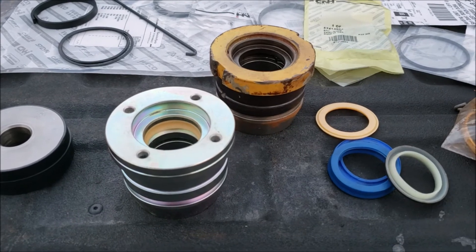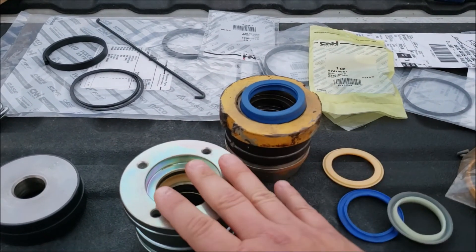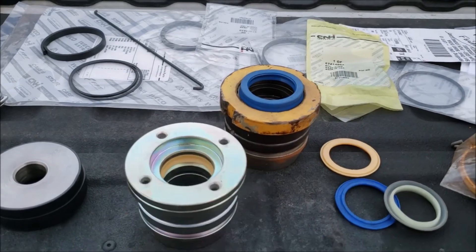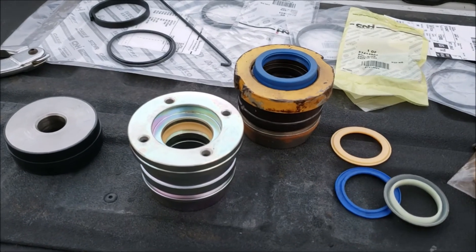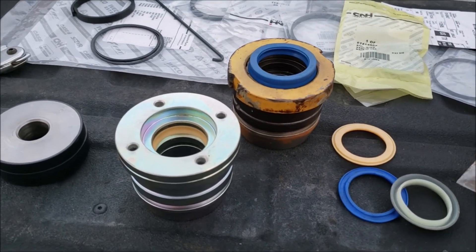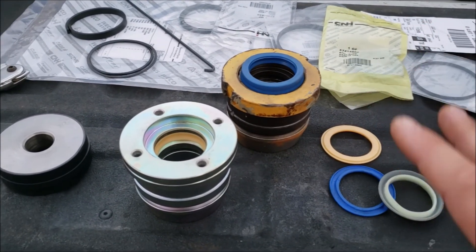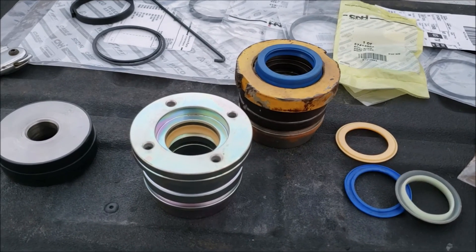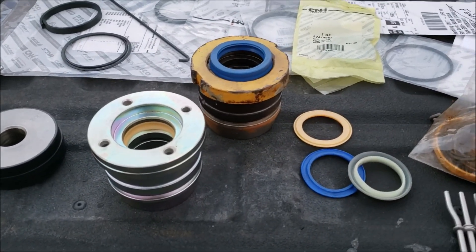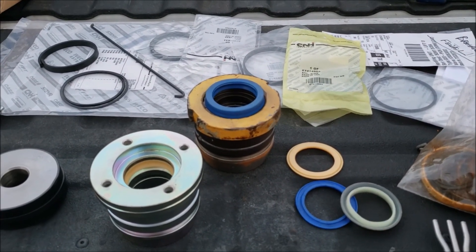I should have known something was wrong when the first seal didn't fit, and definitely when the second kit had the same problem. Luckily I brought it to the dealership and we figured it out. I'll have this thing put together soon and get the next video online. I know I talk a lot but I try to break things down simply and share my experiences. I'm no expert but I share the follies too - so if these videos help, please like and subscribe.